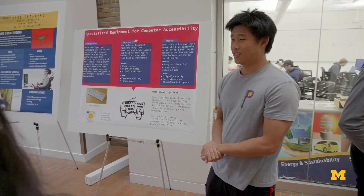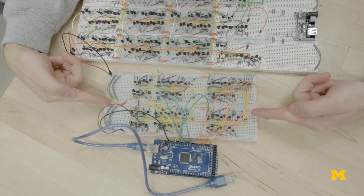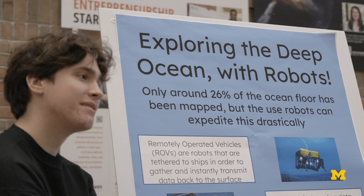Our final project lets students choose whether they want to take a more historical approach and try to build a computer, or they can choose to do something really futuristic — thinking about what kinds of applications haven't been solved for yet.